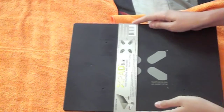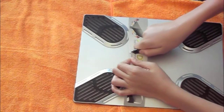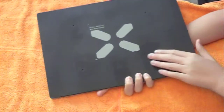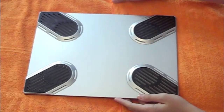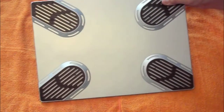Very nice — nice rubber feet for your laptop. The back feels a little rubbery. There's the xpad-for-laptop.com branding and there it is. I think this is a nice product. I'll definitely do a review on this and let you guys know more about it once I've used it for a little bit.